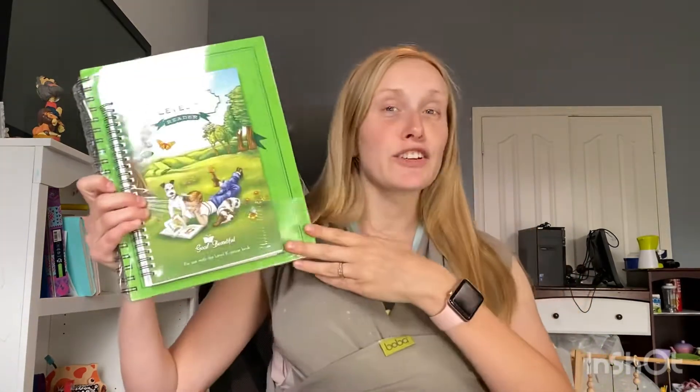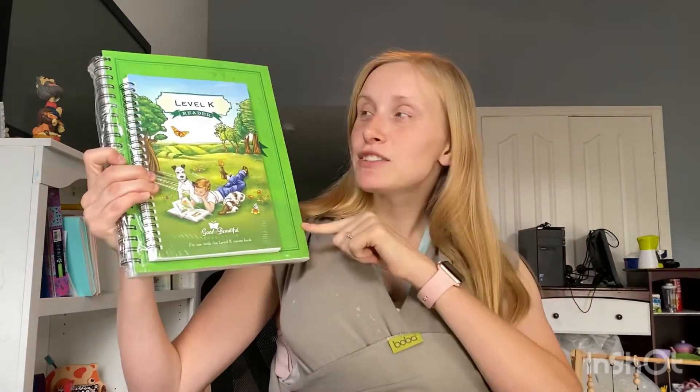Hey everyone, it's Deborah West here from Wild West Adventures. I wanted to do an unboxing for you today of the Good and the Beautiful Level K Literature Curriculum. We are going to go over that this spring and summer to get caught up, because I didn't like what we did last year for Level K. So I wanted to do the unboxing for you.